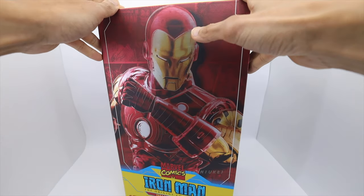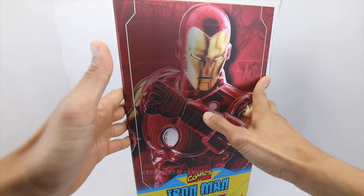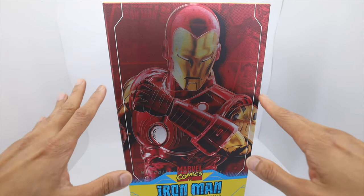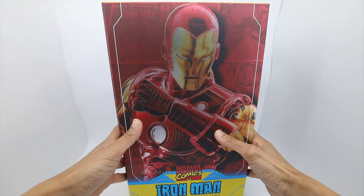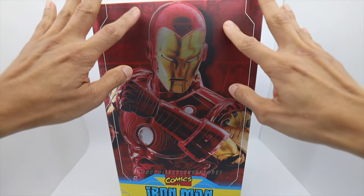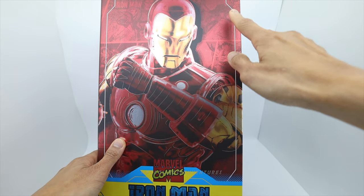I'm really excited with this one because of the comic version look of Iron Man. A lot of comic collectors are excited with this one too, especially if you're collecting 1/6 scale or Hot Toys or Iron Man — this one is a must-have. Right here is the art box with a picture of the figure of Iron Man, which is really cool, and some comic print of the Invincible Iron Man, which is really nice too.